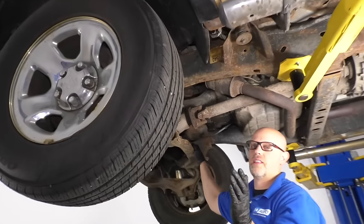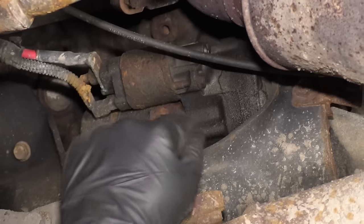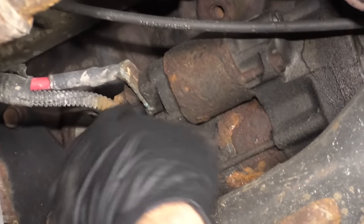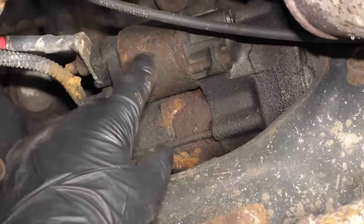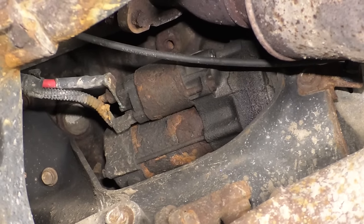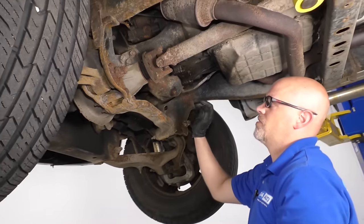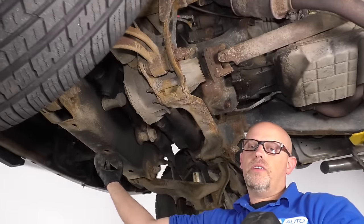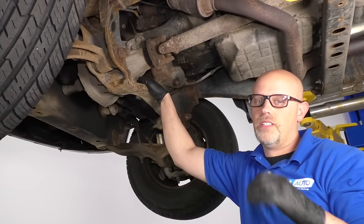Now we need to locate the starter. Most starters are underneath the vehicle, somewhere near the engine and transmission — near the bell housing, like this one. You're going to have the starter body right here and the solenoid. The solenoids come with the starters now. In the past, some solenoids were separate, but for the most part most starters have the solenoid attached. Some starters are on the driver's side, some on the passenger side, some towards the front. If you have a front-wheel drive vehicle, it may be underneath in front or even up top — some are actually under the intake, which can be hard to get to.